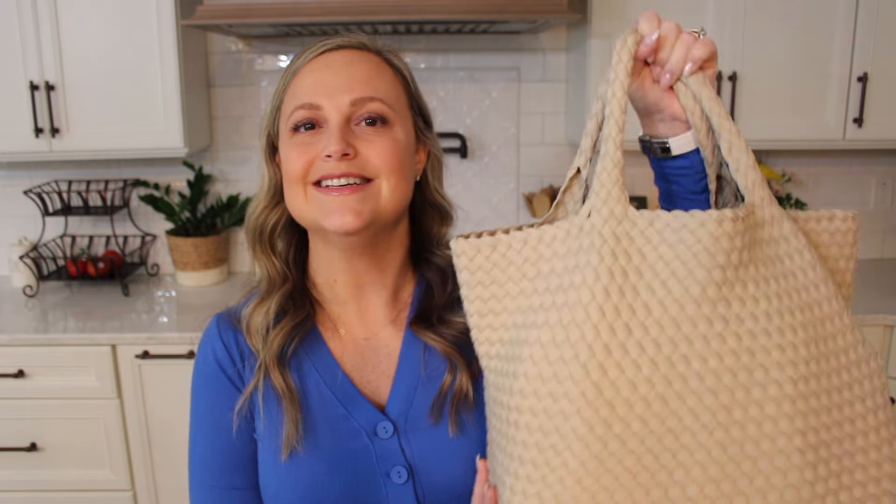Hey friends, Gator Mom here. Welcome back to my channel. I hope you're having a great day. Today we're talking all about the Nageti St. Bart's Tote in the medium size.